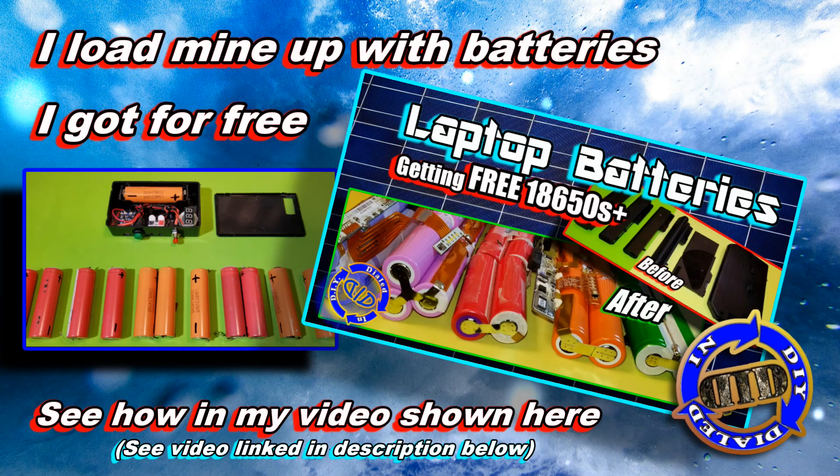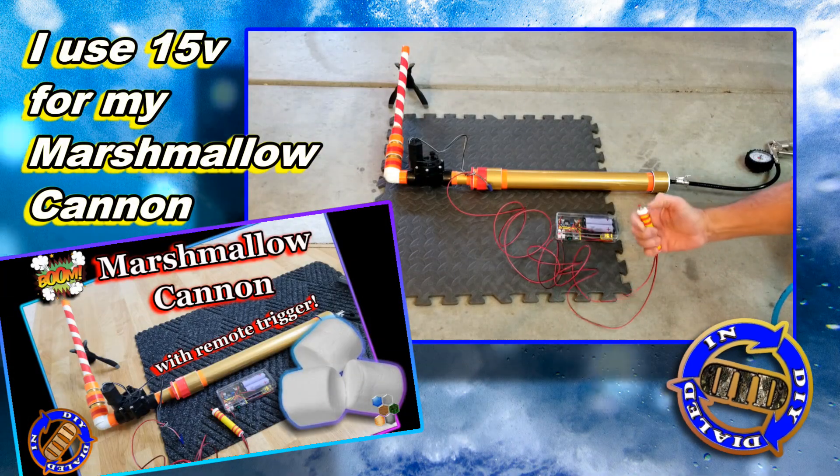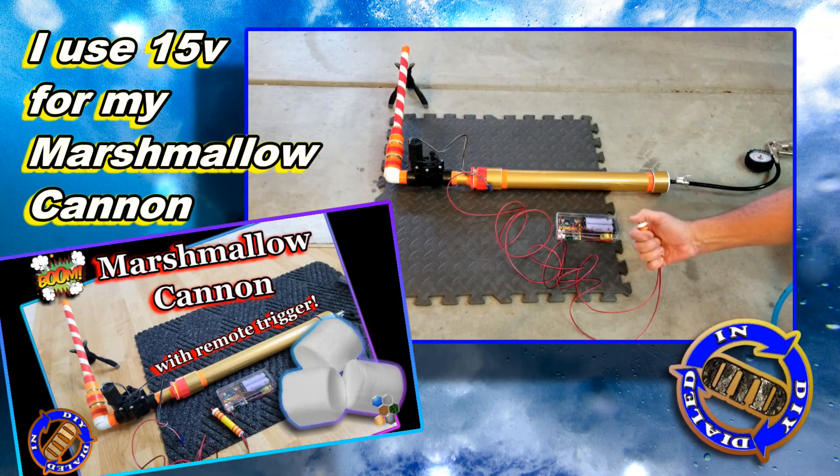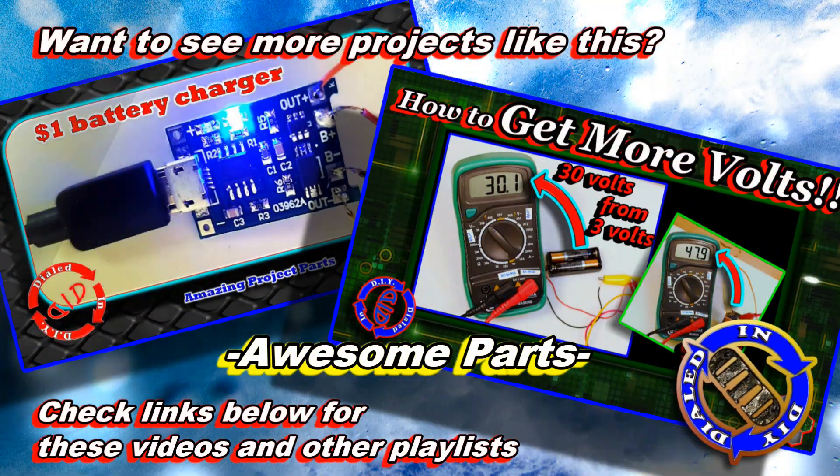So I want to show you the real reason I made this — I needed batteries that I could crank to 15 volts to open up this marshmallow cannon and shoot little mini marshmallows for quite a long distance.